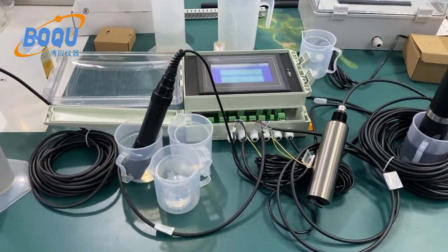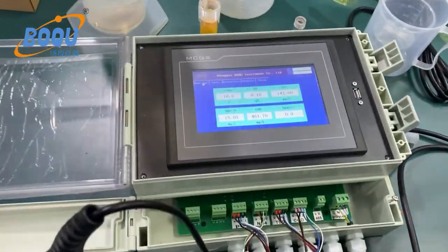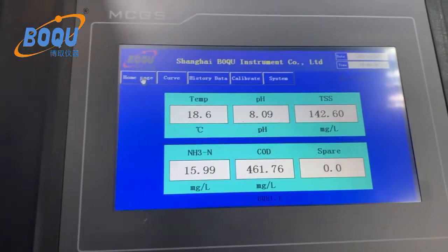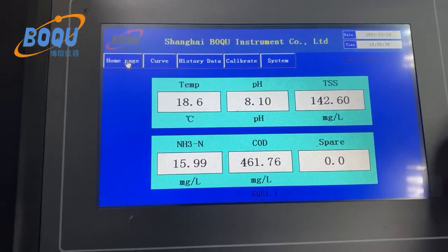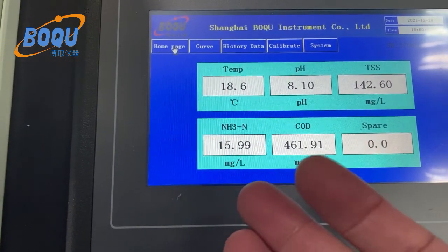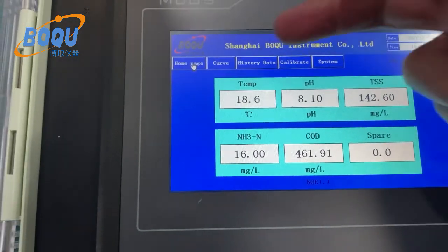Now we can check the operation — a simple introduction. Here is the main display. The main display shows the measured value and time. You can see temperature, pH, suspended solids, ammonium nitrogen, and COD.